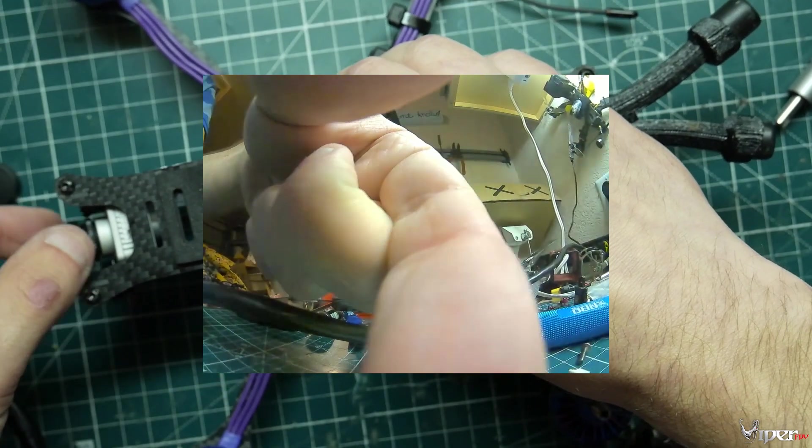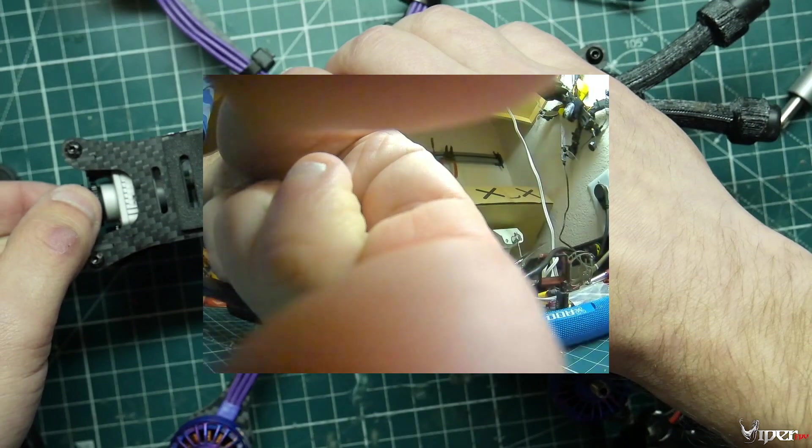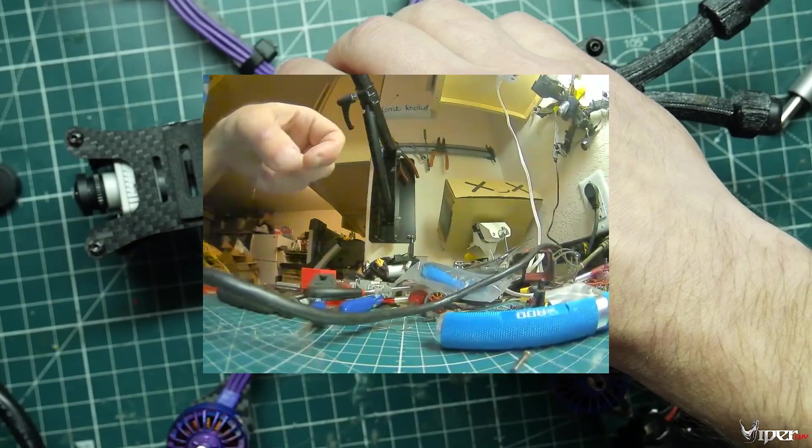I'll be leaving a link down below to a focus chart you can put on your wall — it should really help with getting it locked in nice to where you want it. Just set it at the distance where you want your focal point, and that should pretty much do it.